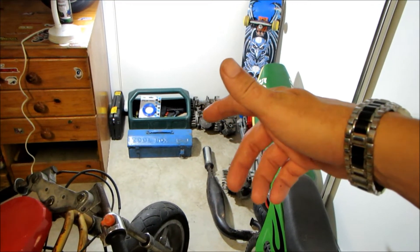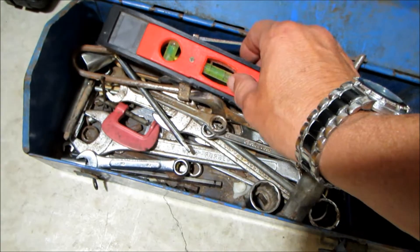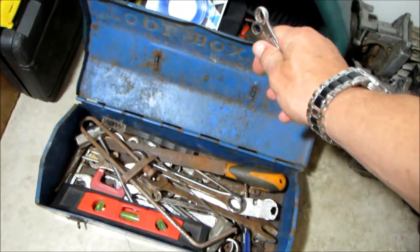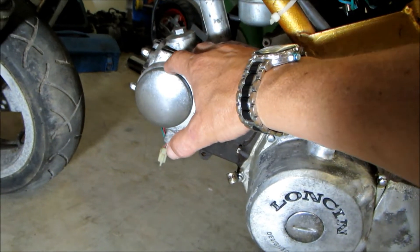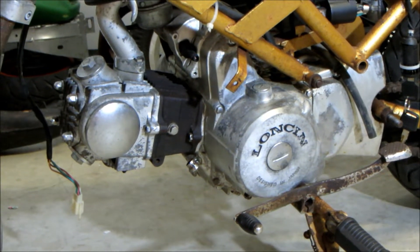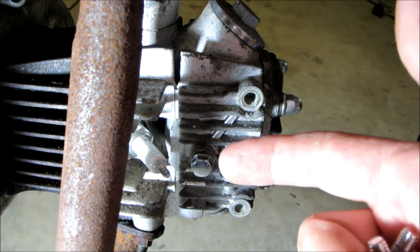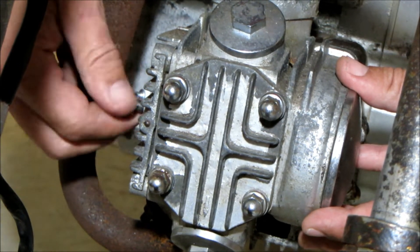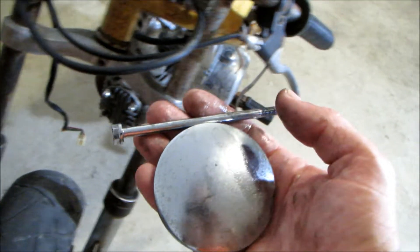I'll just grab a couple of spanners from the blue tool box — 10mm and this little guy here. Now let's take off this cover here and this small cover up the front. After we've taken those two covers off, we can check the timing and see if that's the problem — see if that's why it's not starting. I've taken out these two bolts from down here and loosened this middle one off. Now we can just take this bolt all the way out and remove that cover. Just like that.